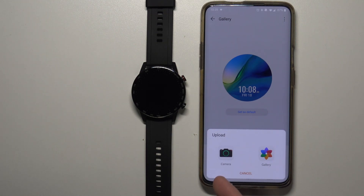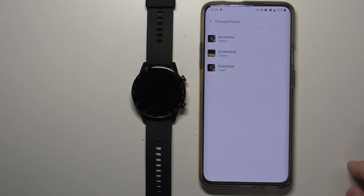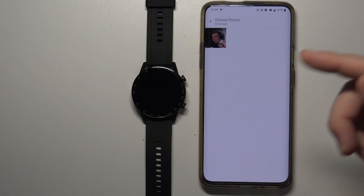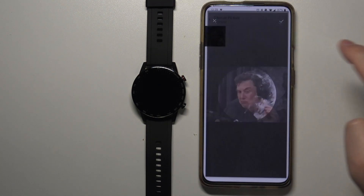Now you can take a photo with the camera or select a photo from the gallery. I'm going to use the second option, select photo from gallery. Let's tap on Gallery, then open a folder — for example Downloads — and select the picture we want to use for our watch face.